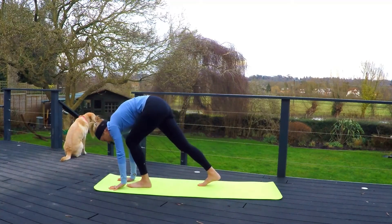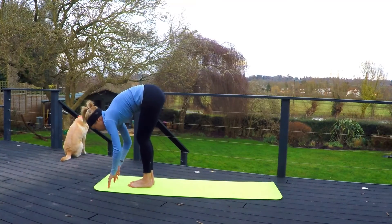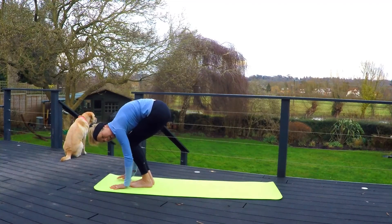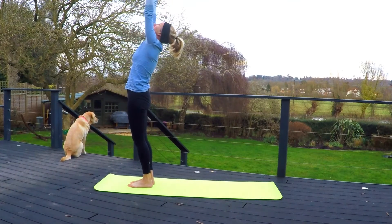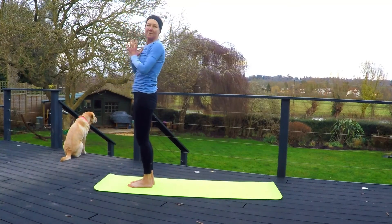On your next inhale, step both feet to the front of the mat. Come up to fingertips. Exhale, forward fold — hands coming all the way down. Maybe bending the knees enough so you can push the entire palm onto the mat, feeling that stretch of the shoulders. Inhale, standing. Reaching arms up. Exhale, back to center.